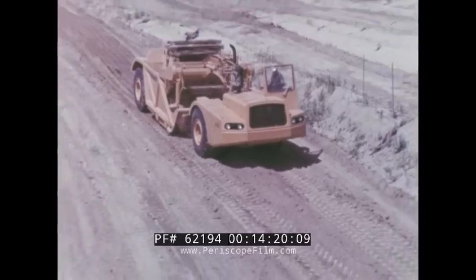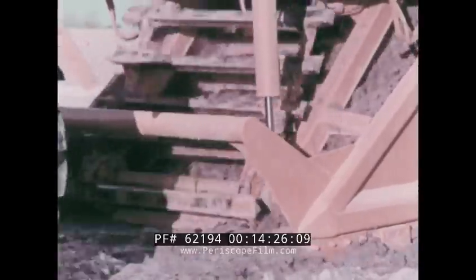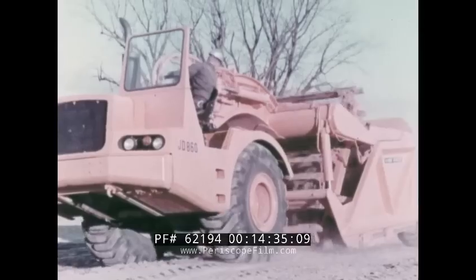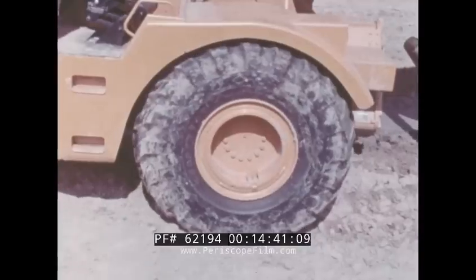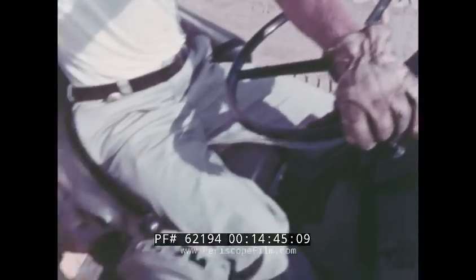John Deere designed the JD 860 scraper to fill a need — the need for a 15-yard self-loading scraper that is versatile enough to be a reliable, productive tool on any earth-moving job. The JD 860 has all the power you'll need for any job: 215 net flywheel horsepower with torque converter and power shift for efficient application of that power.